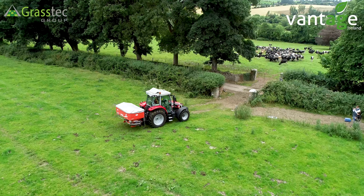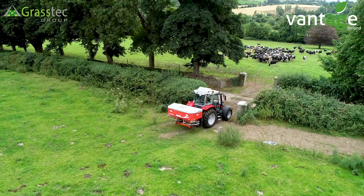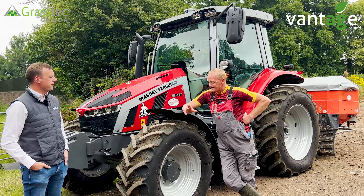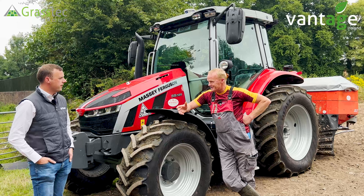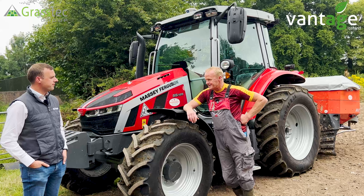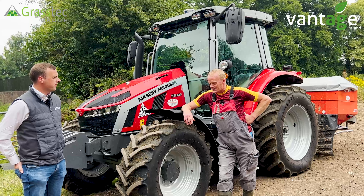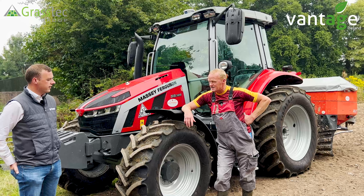Like everything now, they're an Android-based tablet, similar to your iPhones and Samsung phones — very simple to use. One of the big decisions when changing from the 250 to the 350 was the backup service. If we had an issue with the 250, we could get Vantage Ireland on the phone straight away, no matter what time of day, evening, or weekend — and farming can be a seven-day-a-week job.